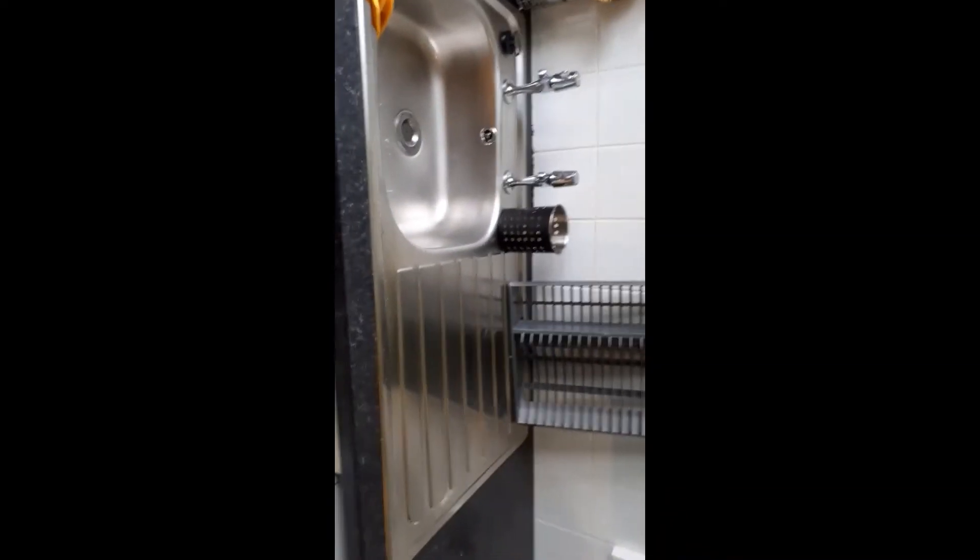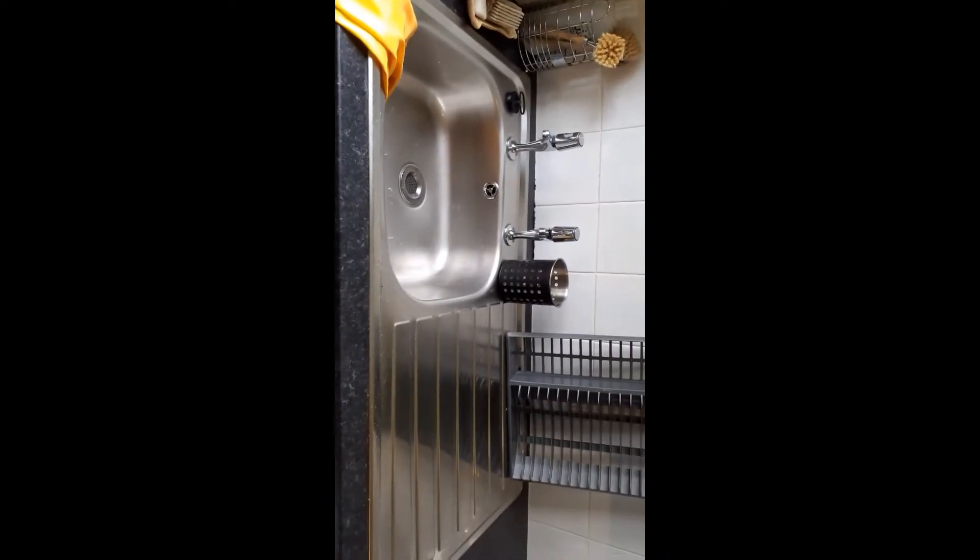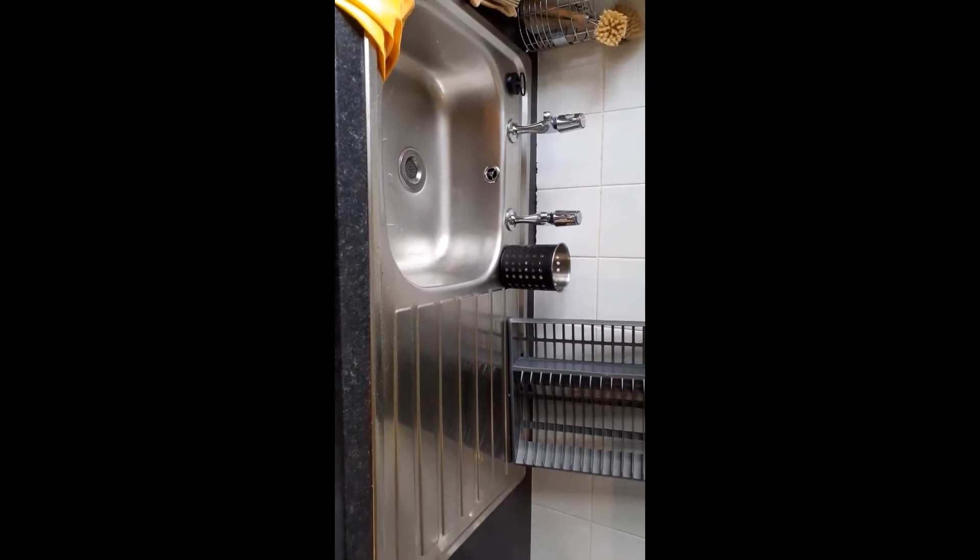There you go - that's my nice shiny sink. That is day one on the Flylady baby steps. See you tomorrow.